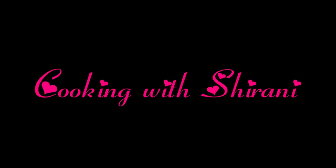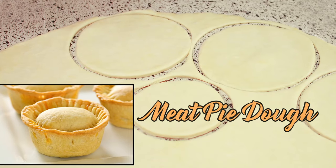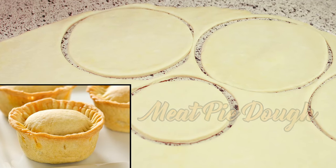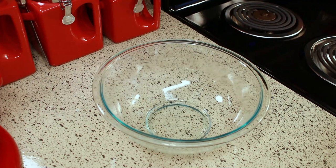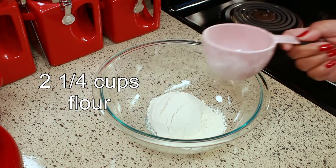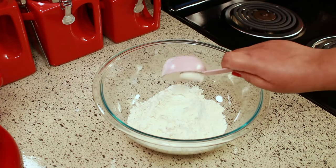Hey guys, welcome back to my channel. This is Shirani. Today I'm going to show you how I make my Belizean meat pie dough. For this recipe you're going to need two and a quarter cups of all-purpose flour. When you measure out your flour, you always want to make sure you level it off on your measuring cup.